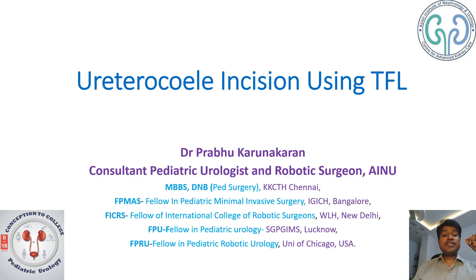Good morning. Today we are going to see a urethrocele incision using a thulium fiber laser. You are listening to Dr. Prabhu, a pediatric urologist at Hyderabad.